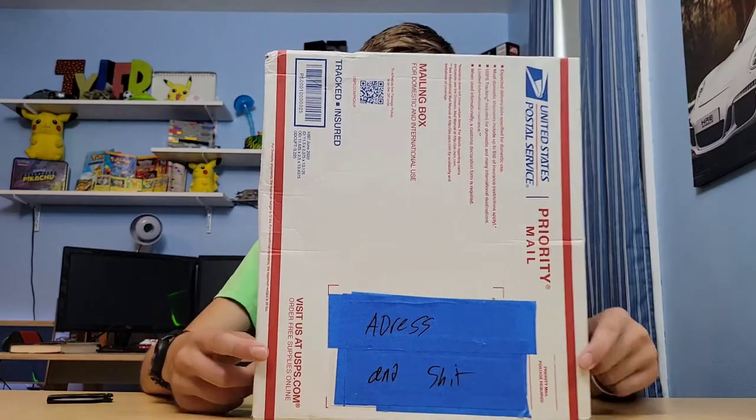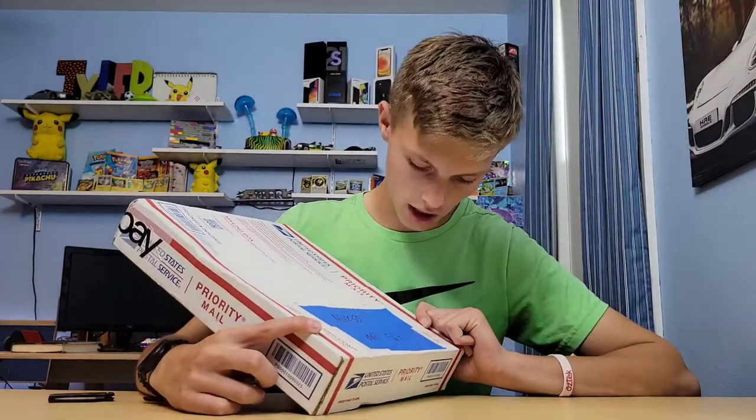Alright, so it has been two weeks. This actually came in five days, which is unheard of for eBay — quite nice actually. So this is the motherboard. It says my address and stuff, so you can't see where I live. It's creepy people.